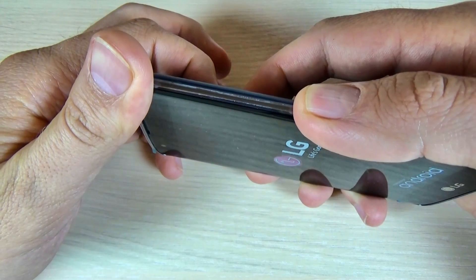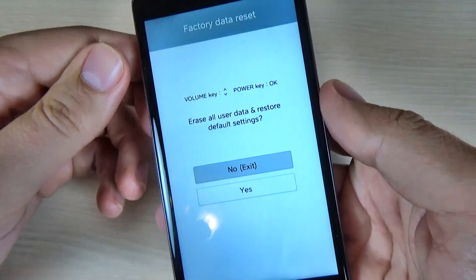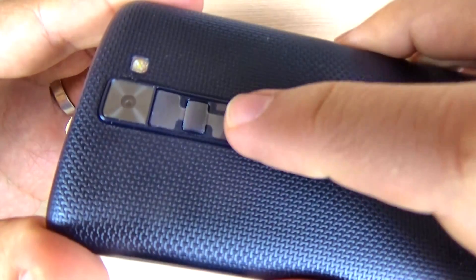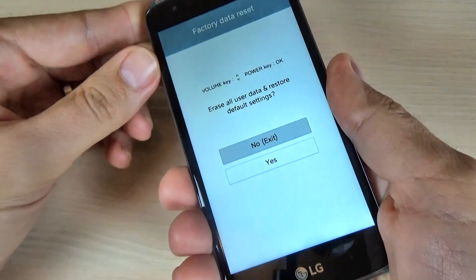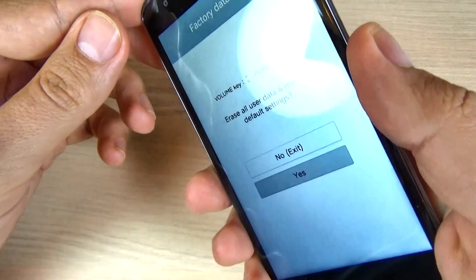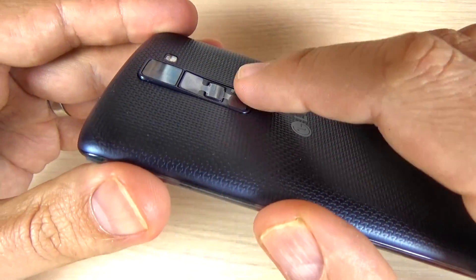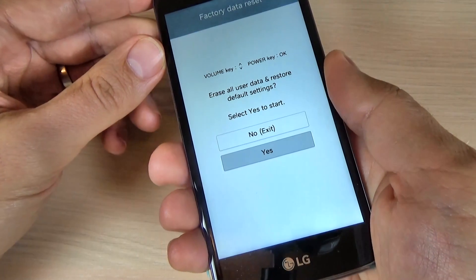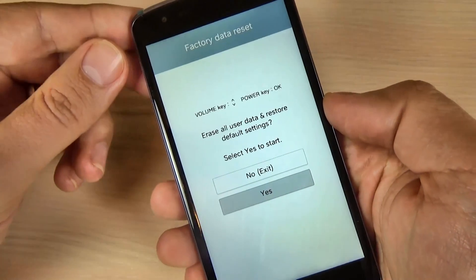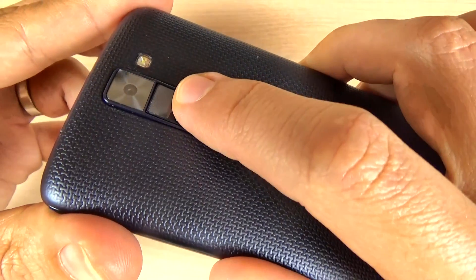Now remove and push again. This is the recovery mode. Now you must select yes with volume down — hit the volume down, and now hit the power button to confirm. Again with volume down, select yes, and be careful because all your user data will be deleted. Now to confirm yes, just hit the power button.